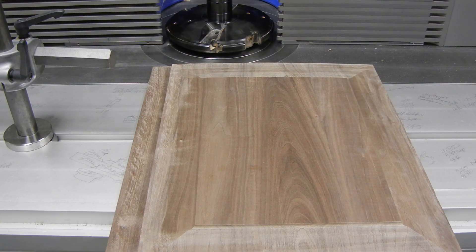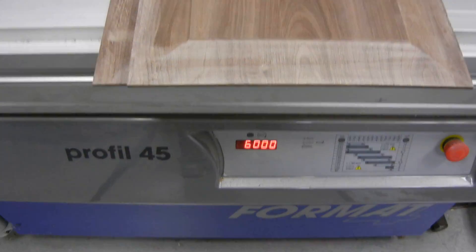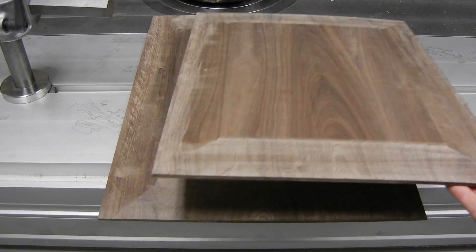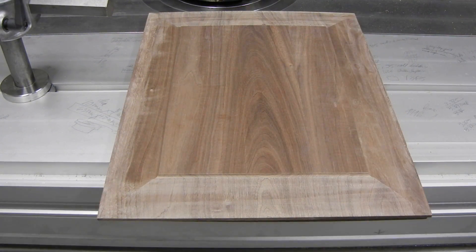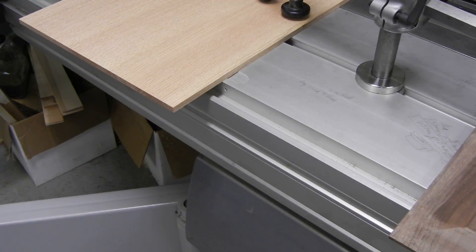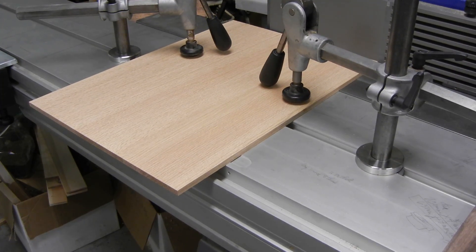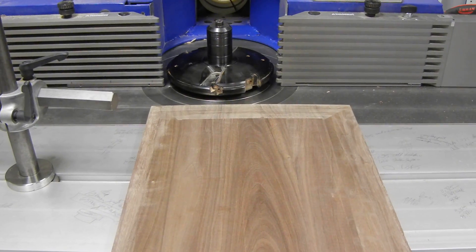I'm going to be running the Felder Profile 45, a Format 4 model at 6,000 RPM today. I had cut some walnut raised panels with this profiling head yesterday, but the camera was too close to the foot of the machine. I ended up cutting both profiles for two of those panels, and I had so much vibration. So I'm running another panel today of red oak, which is a slightly larger trim size, but it will still show us what is involved here.